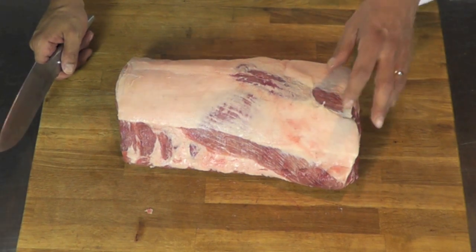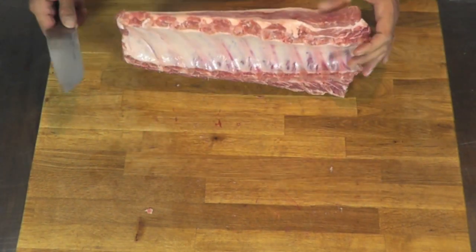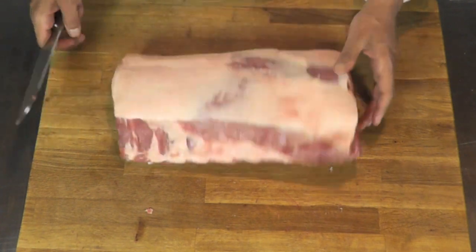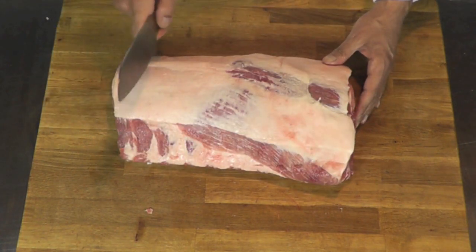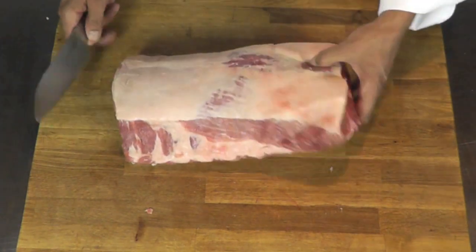Welcome to the video. I'm about to demo how we break down a pork rack. We have that pork rack here and we're going to clean it so then after I can cut some chops out of it. So how do we do that? Well, it's pretty easy.